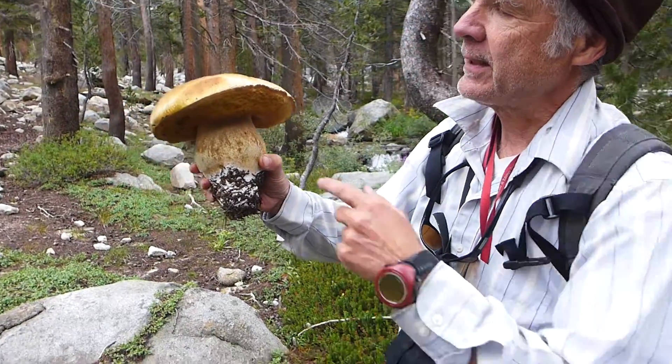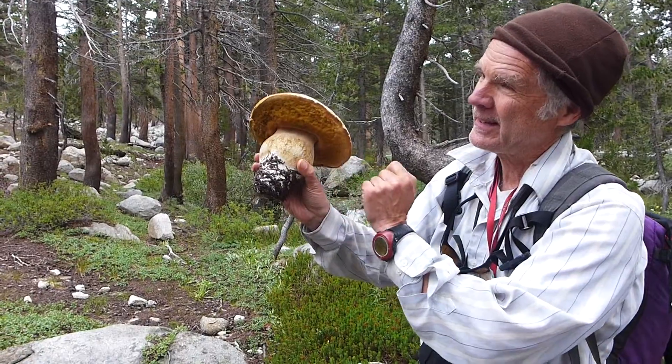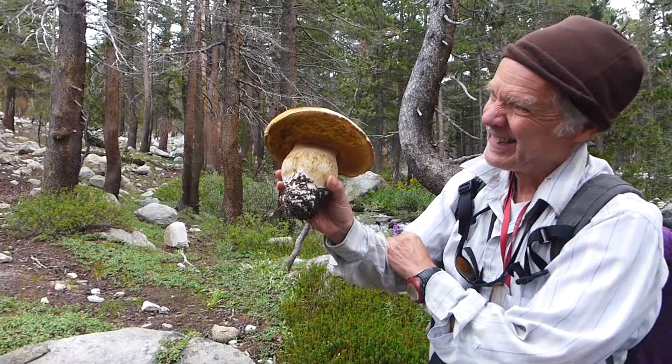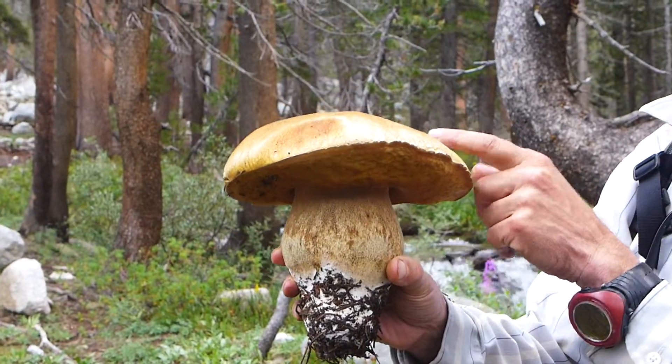Sure, but you'd lose a lot of this spongy part. This doesn't have gills, you see, like the amanita — it's spongy underneath. And what kind of mushroom is it again? This is a relative of the porcini.